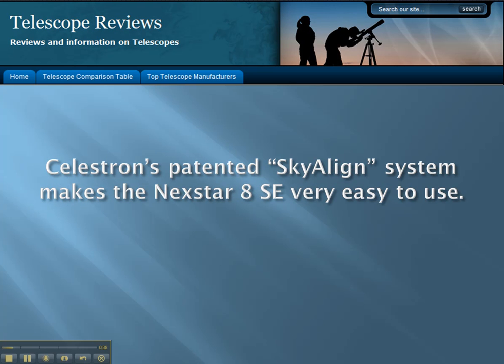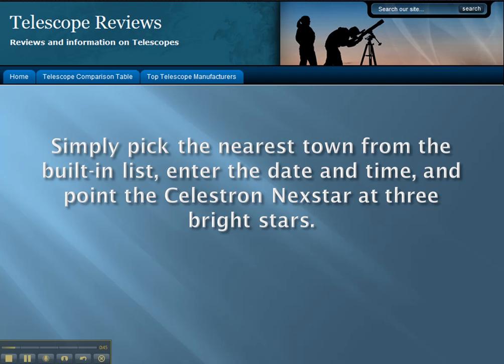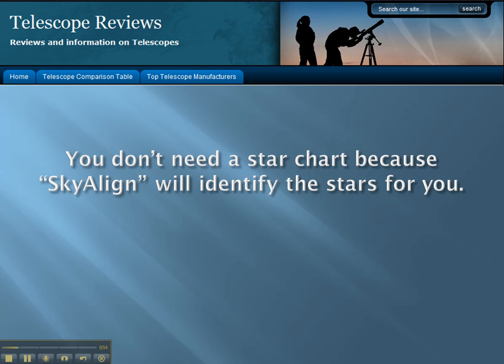Celestron's patented SkyAlign system makes the Nexstar 8SE very easy to use. Simply pick the nearest town from the built-in list, enter the date and time, and point the Celestron Nexstar at three bright stars. You don't need a star chart because SkyAlign will identify the stars for you.